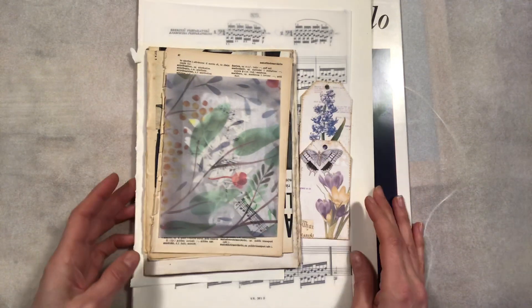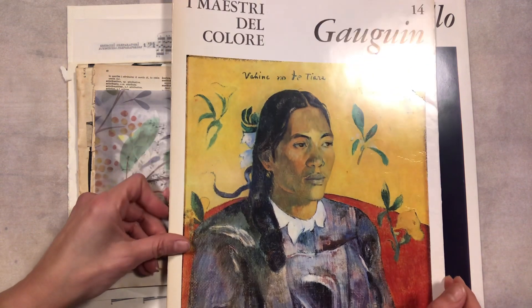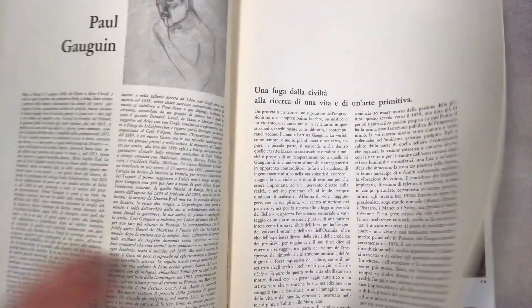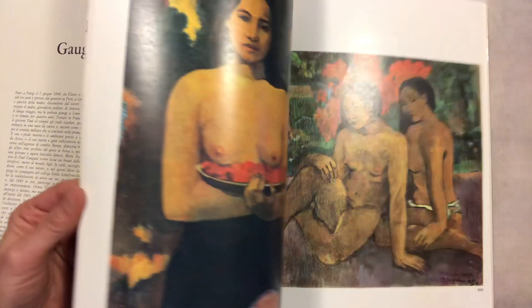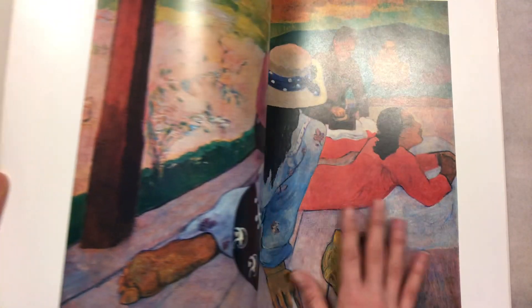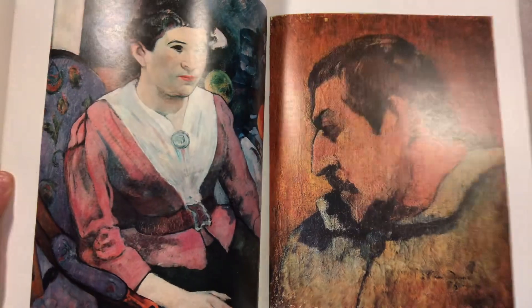Very soon today this kit will be replaced with this gorgeous book. This is from Gauguin. I'm just giving you a very quick flip through of this gorgeous book with these wonderful pictures of Gauguin. Sorry for the glare — it's unfortunately just a little bit opaque, not too much.